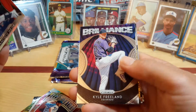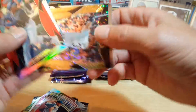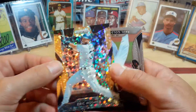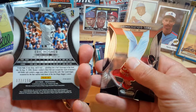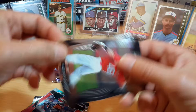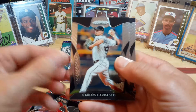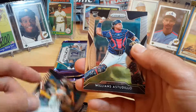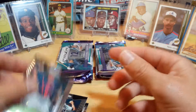Francisco again, Kyle Freeland, Eric Hosmer. I think this is out of 150 — yep. Paul Goldschmidt and Williams. That's really good.